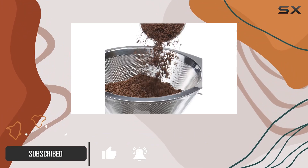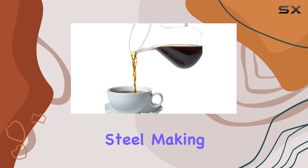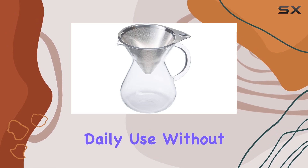First off, let's talk about construction. The Aero Latte Drip Coffee Brewer is crafted from high-heat borosilicate glass and 18-8 stainless steel, making it durable and resistant to shock and breakage. This means you can trust it to withstand the rigors of daily use without worry.